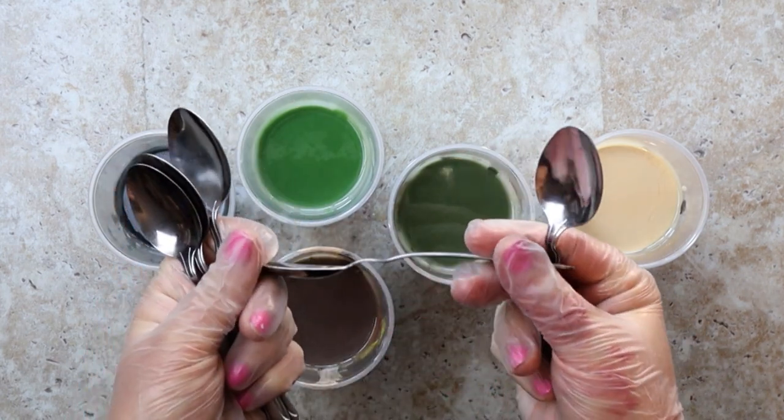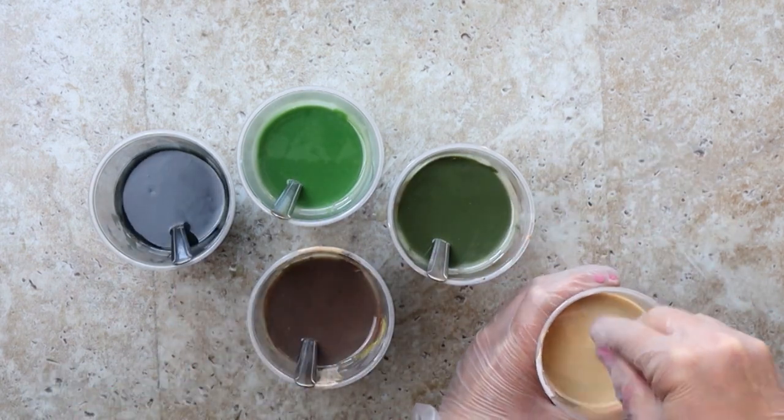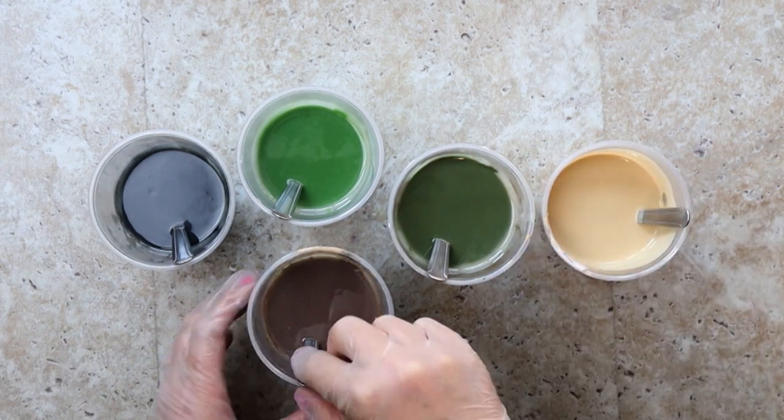I have a teenage son. He thinks it's funny to bend my metal silverware. I have since replaced our cutlery to something more heavy duty. Now I get to use these as soap spoons, but I think of him every time.